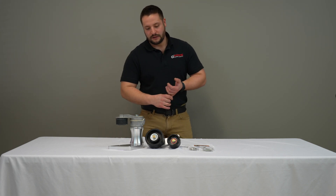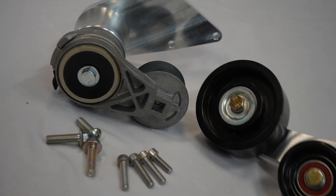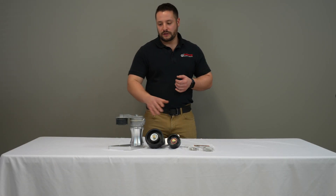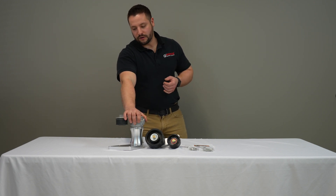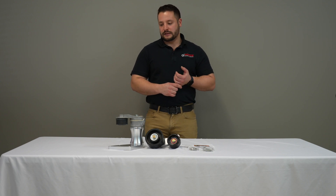which allows you to have more belt wrap on the supercharger pulley, which allows for less belt slippage. The heavy-duty tensioner also aids in that because it does provide more tension than a stock LSA tensioner.